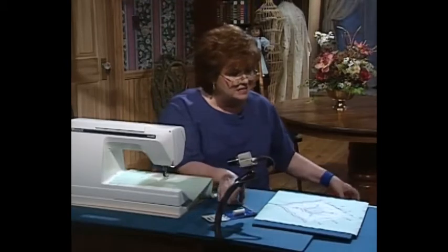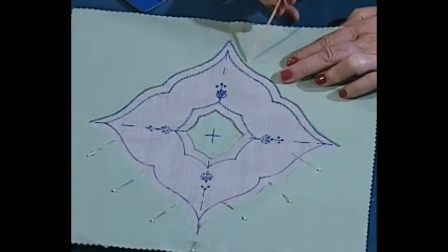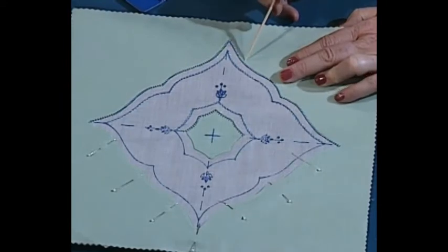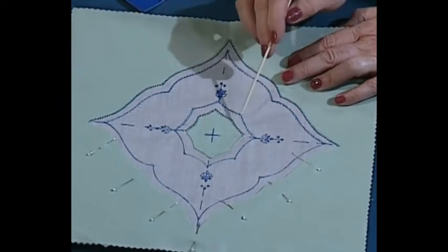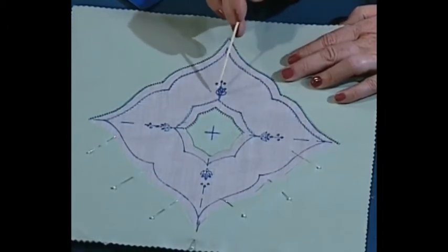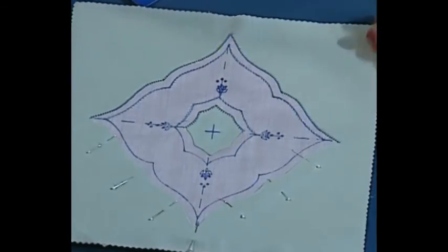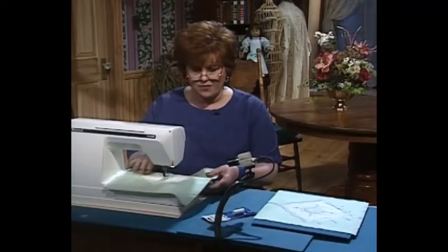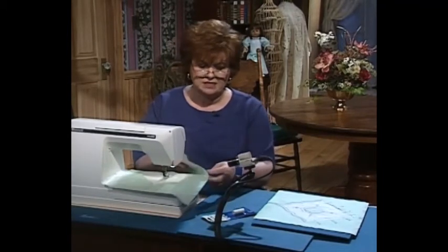Here it is after it's already been stitched. I stitched the Madeira appliqué stitch on my center motif — a little decorative stitching — and I've traced off where I'm going to put the silk ribbon embroidery. Now I'd like to share a couple of tricks on the wing needle Madeira appliqué. It's called Madeira appliqué, pointe de Paris, or pin stitch.